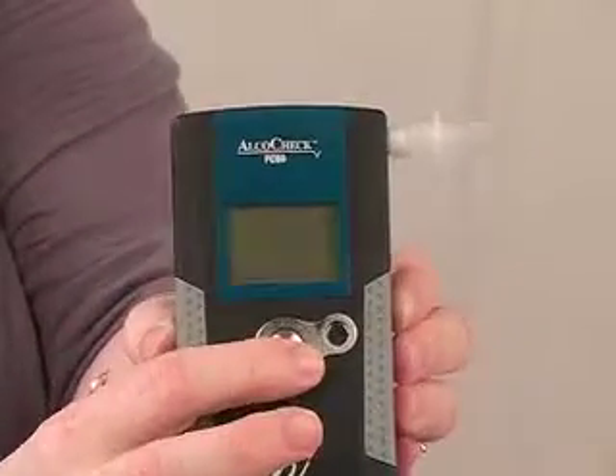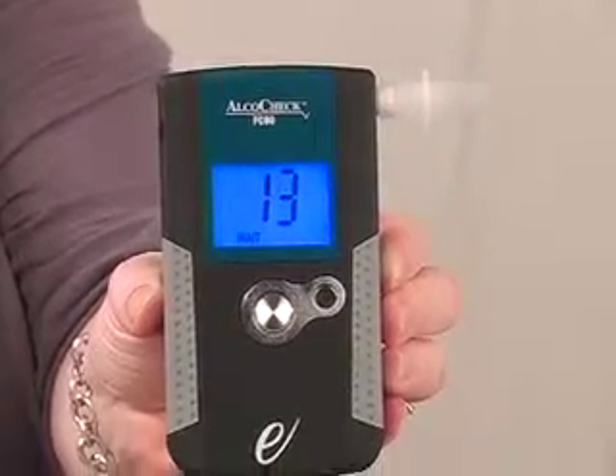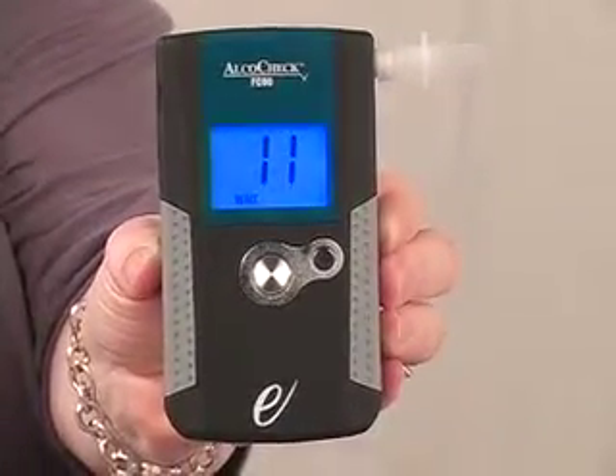FC 90 Procedure. Insert the mouthpiece into the blow hole. Press the large button to turn on the device.